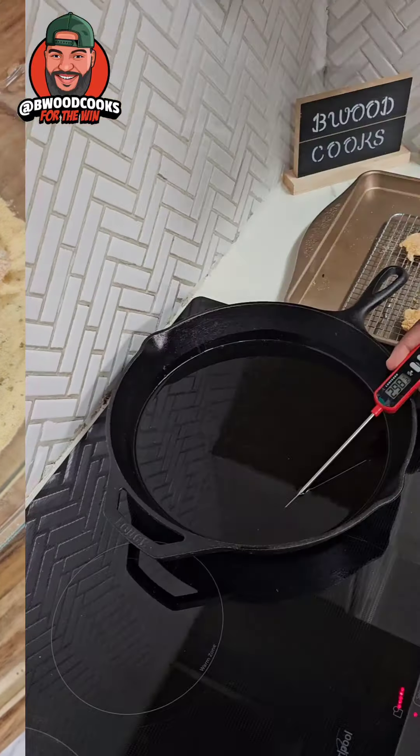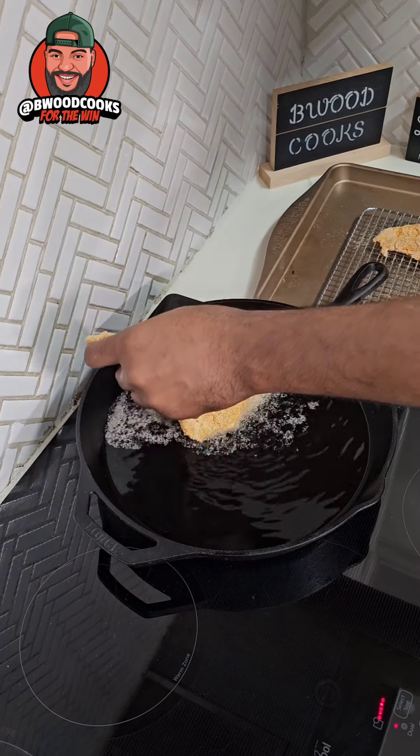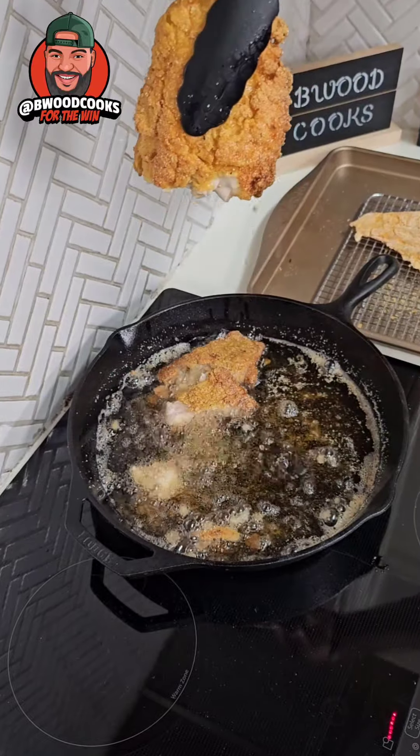We're looking for a temp of 350°F. Let's go ahead and drop our catfish — drop it slowly. Now I got two pieces of bacon, I'm gonna put that on the bottom.